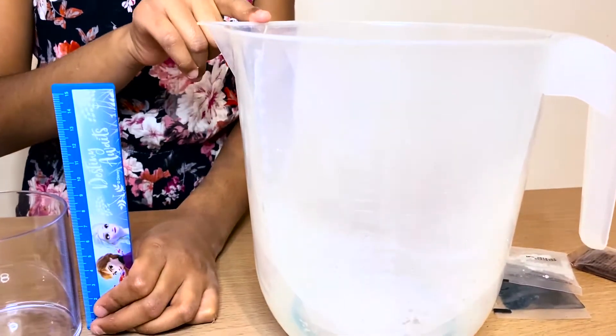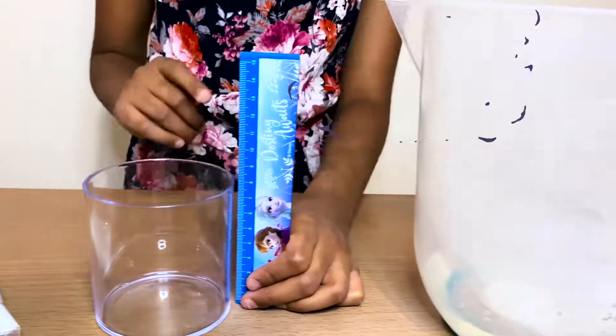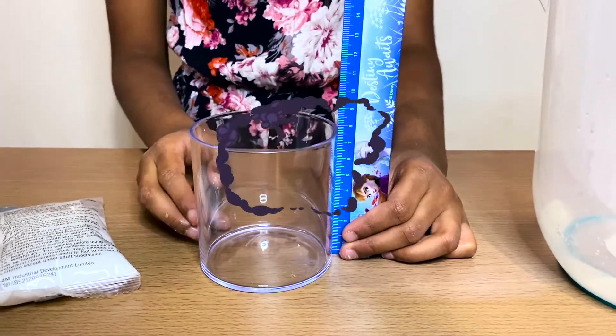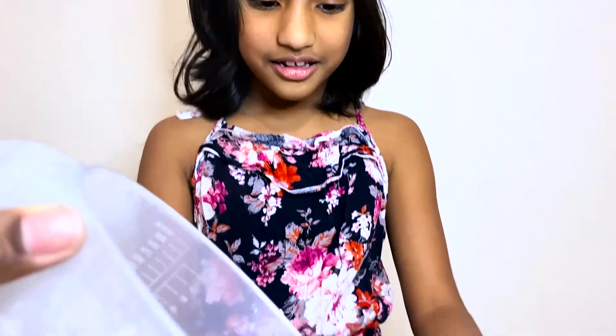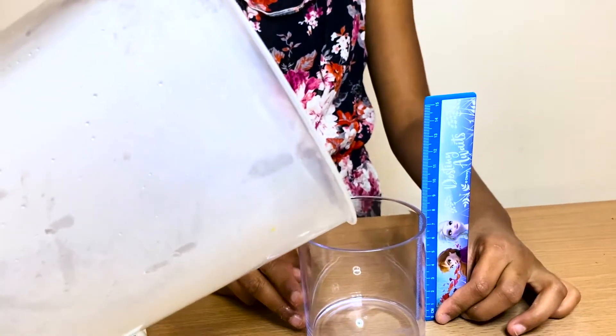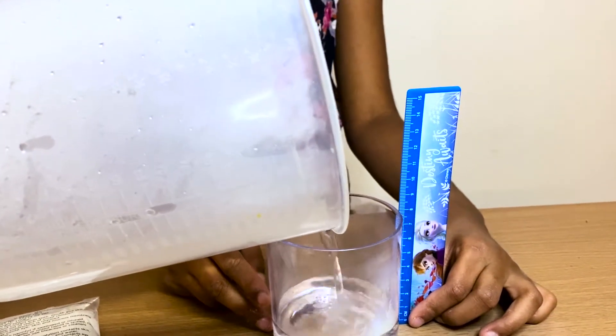For the first step we need 200 milliliters of boiled water and fill this container up to 30 millimetres. Ask your parents to help you with this step, so my mum's going to help me put in the boiled water. Oh, that looks hot.